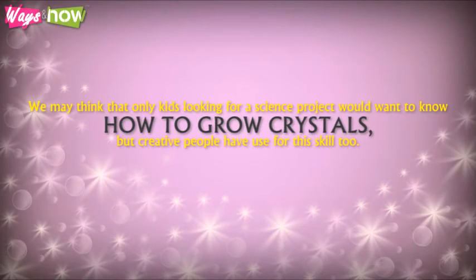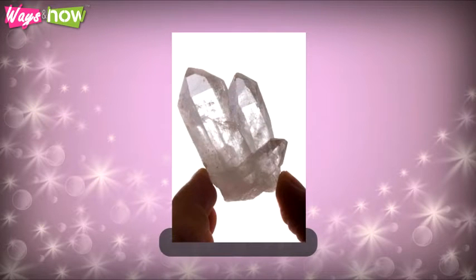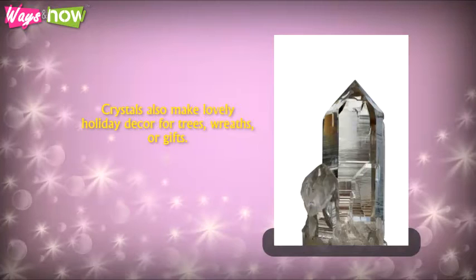How to Grow Crystals. We may think that only kids looking for a science project would want to know how to grow crystals, but creative people have use for this skill too. Grown crystals can be used creatively — they can be used for jewelry, for school or church plays, especially during the holidays. Colored sugar crystals can be used to make baubles that help actors look the part of royalty or the rich. Crystals also make lovely holiday decor for trees, wreaths, or gifts.